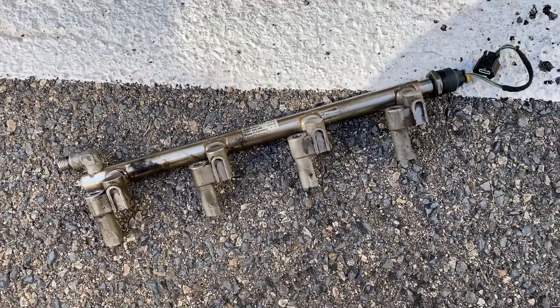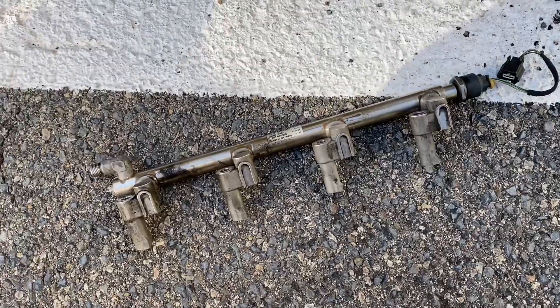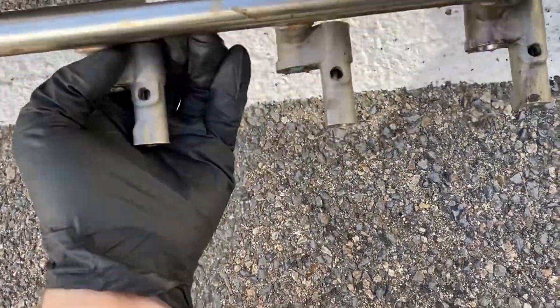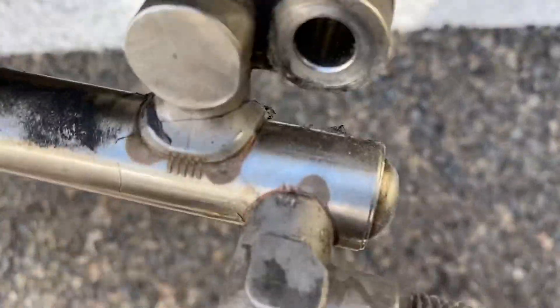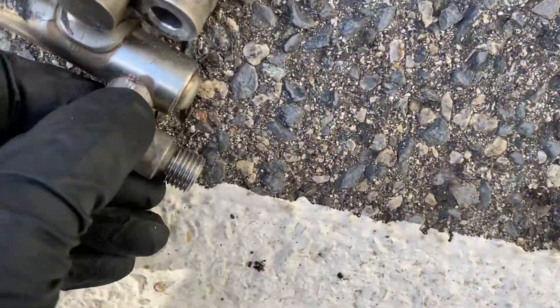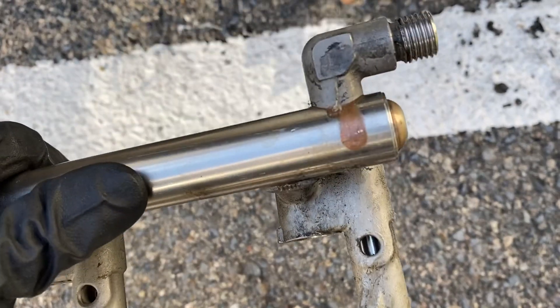Hi everyone. Here is my old fuel rail from the video when I was replacing it. That's the original one and it was leaking right here. At this point there was a small leak, but overall I spoke with the mechanic and what I can tell about these fuel rails...